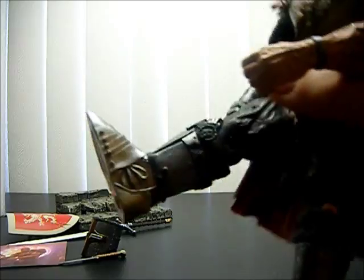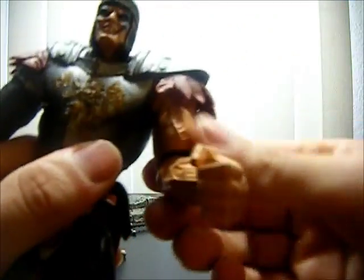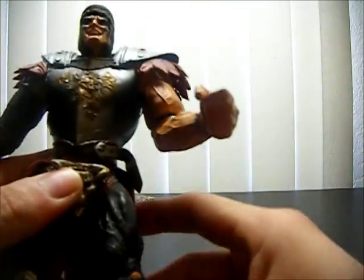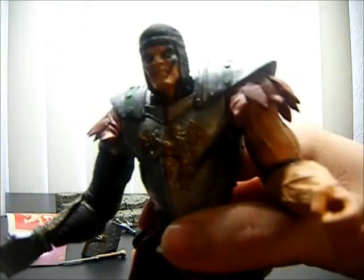I think he looks awesome — big ol' feet, that's awesome. He's got a chain mace on this arm but not on the other one, because according to his card, he has power in that arm which makes it stronger than every other anatomy on his body. It's magical or something.